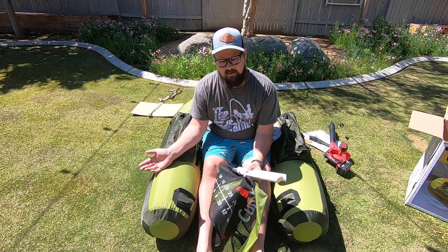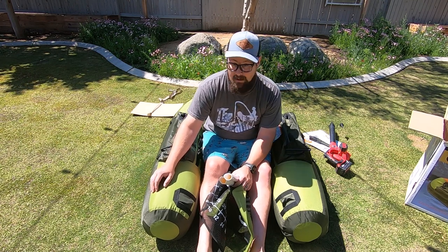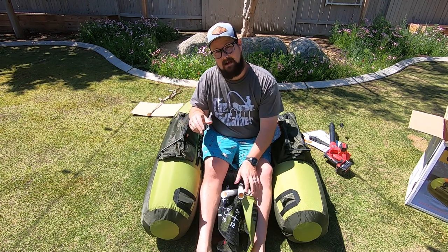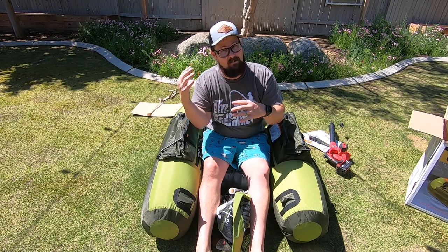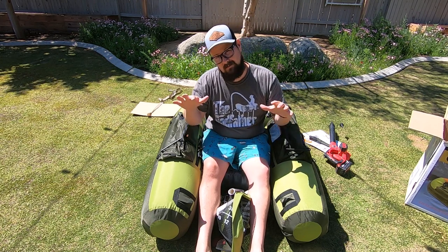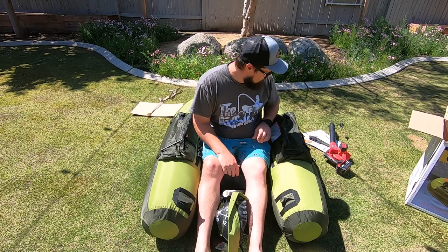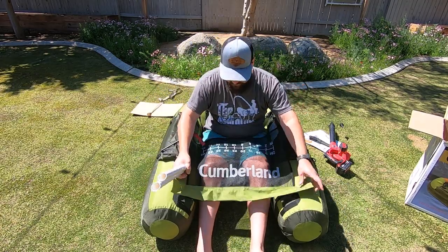The first thing I noticed is the outer shell is extremely durable, and the underneath side looks like it's going to be extremely durable as well. Airing it up for the first time, I did have some trouble with the air valves — they wanted to slide around on the inside of the outer shell. I had to deflate it and get on the inside to make sure everything was in the right position. There is velcro that holds the inside in alignment with the outside, so I just had to readjust that — probably from assembly and shipping. So the first thing you want to do before you air it up: make sure everything's lined up, otherwise that valve is gonna slip to the inside of the outer shell.